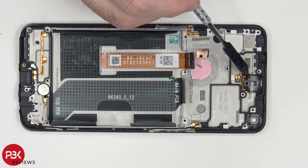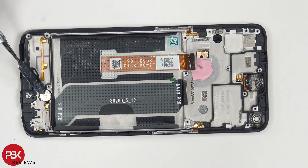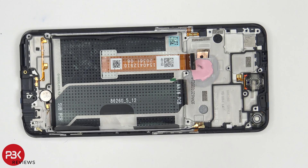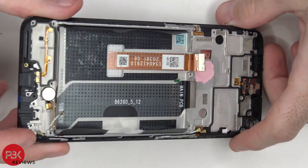You have your earpiece speaker located over here, and both your earpiece speaker and vibrator motor are held down with adhesive. So if you have to replace those, all you have to do is heat them up and pry them off. You also have a filter on top and one on the bottom for where the microphone holes are.